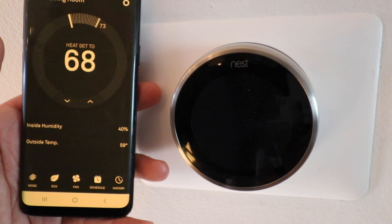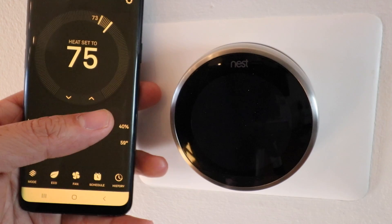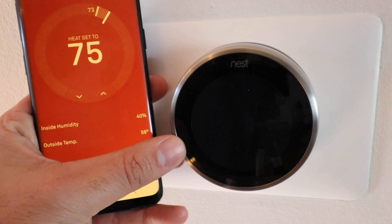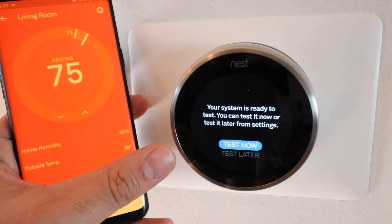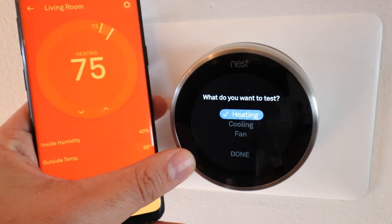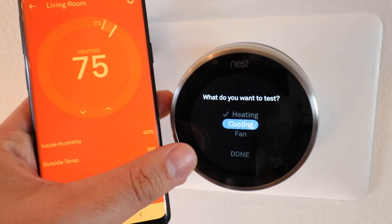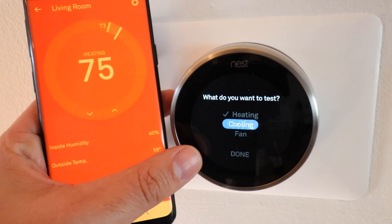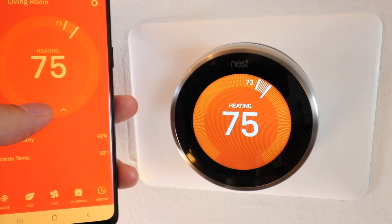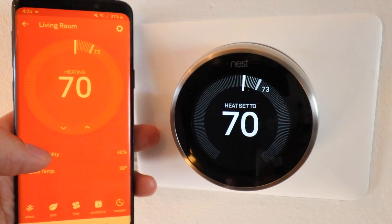Now you can see the Nest thermostat appears in the app — I can change the temperature right from my phone and it will appear on the Nest display. You can run through all the system tests for heating, cooling, fan, and other options. I already know these all work, and now the Nest will respond on the phone to whatever temperature you set.